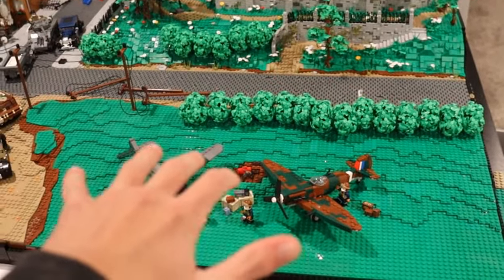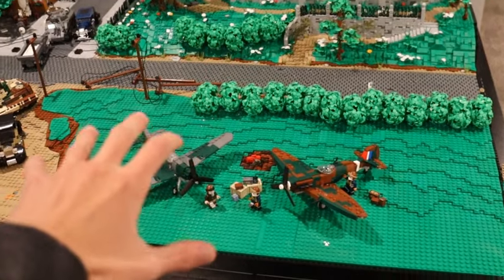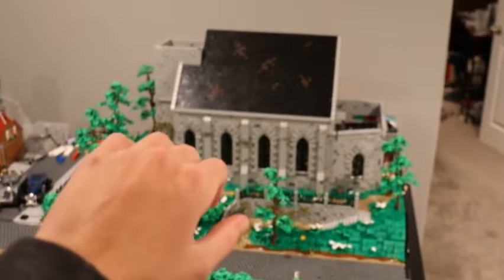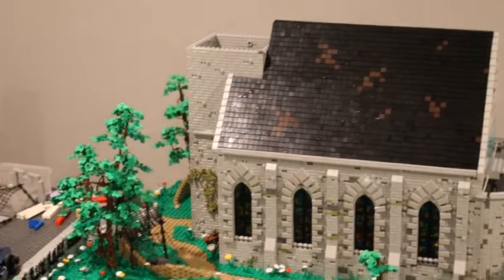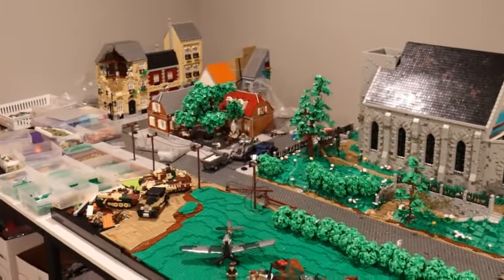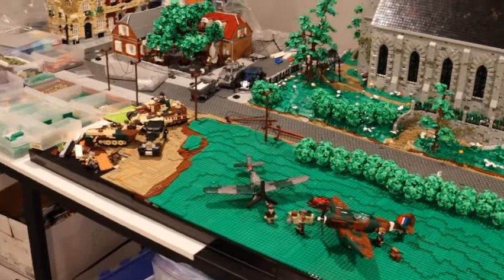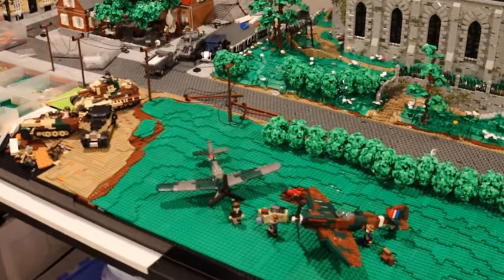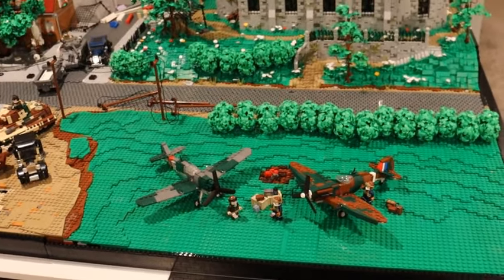Thank you guys so much for watching. We got a lot done with this grass field out front and the roof up here looking really big over the entire mock now. Make sure to like, comment, subscribe, and share the video if you enjoyed it — and as always, I'll see you guys in the next one. Bye!